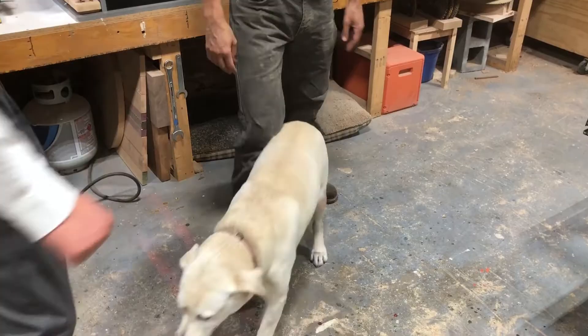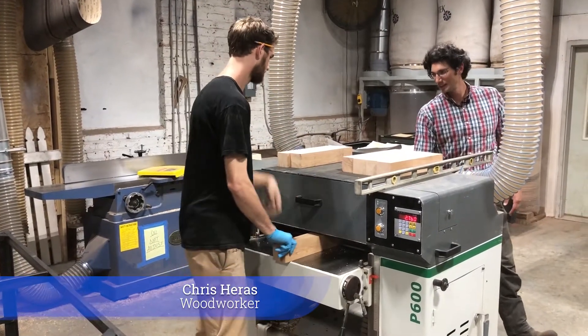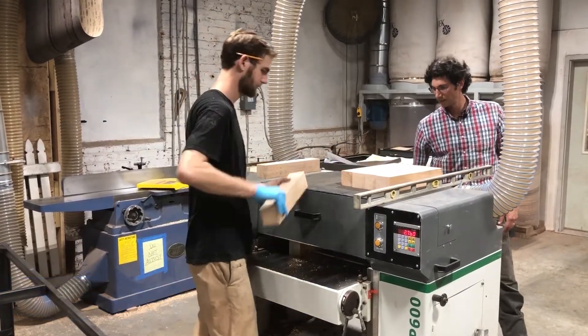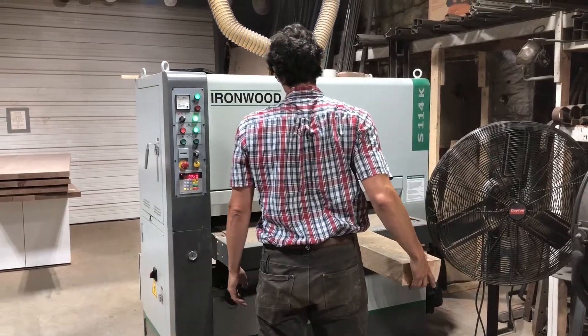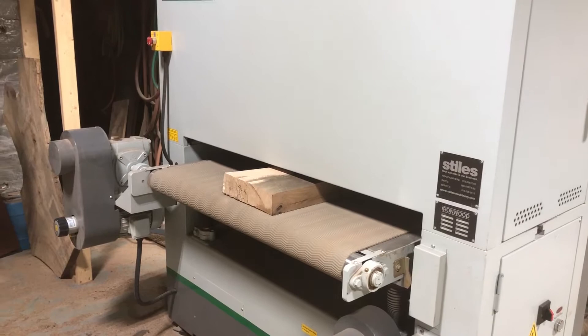How long have you all been in this space here? We've been here for about two and a half years now. How big is this space? 8,000 square feet. It used to be a warehouse? It was a warehouse — I've been told Roxbury Mills used to be located here 50, 60 years ago. Originally it used to be a foundry or something like that for the dairy across the street.